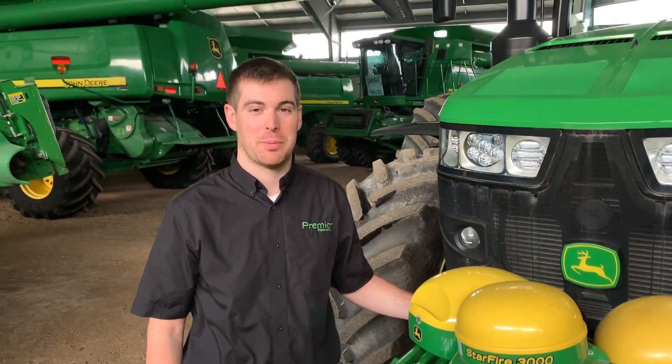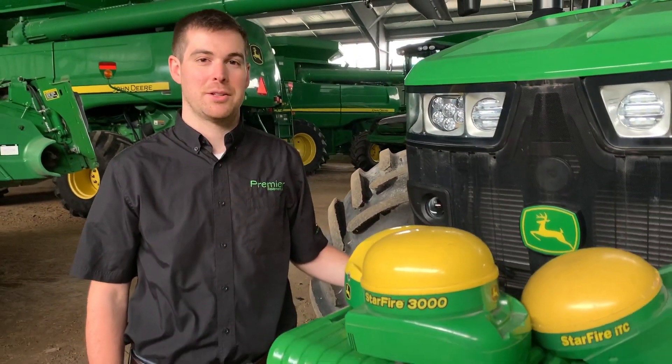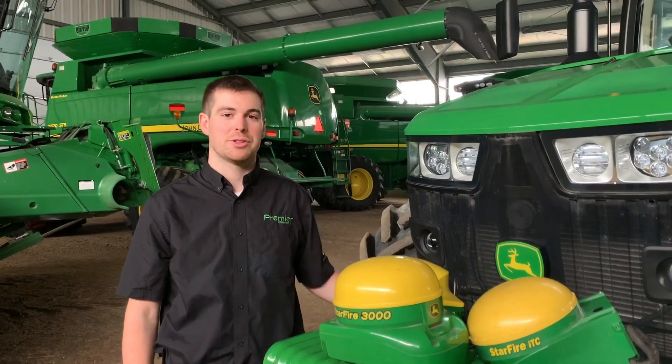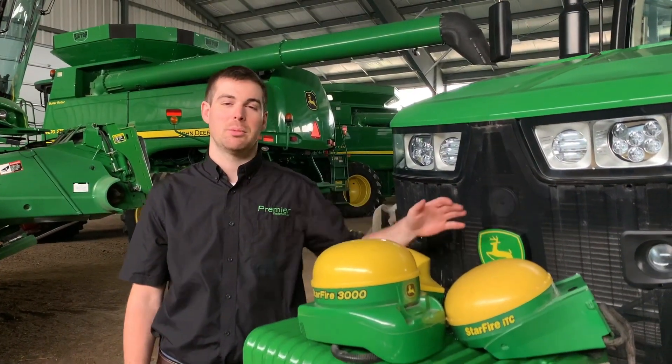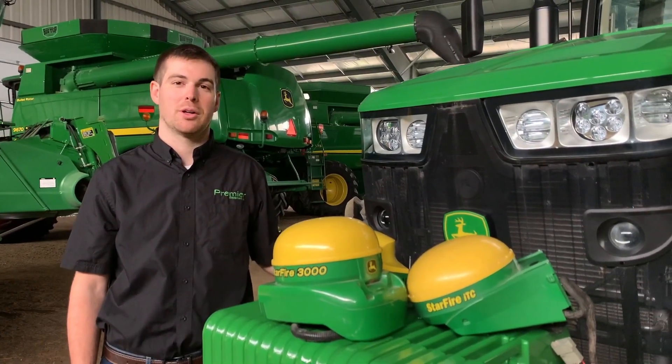Hey everybody, it's Graham Burton here with Premier Equipment, and today I'm going to talk to you about the mandatory 20-2 software update. This update is mandatory for the Starfire 6000 and 3000 receivers. Unfortunately, the Starfire ITC will no longer be able to talk to these satellites, meaning that come February 1st, 2021, it will no longer work for auto track usage.